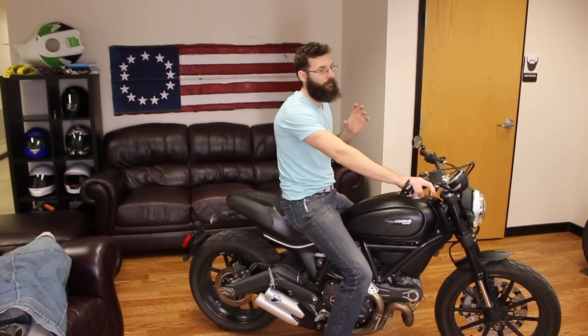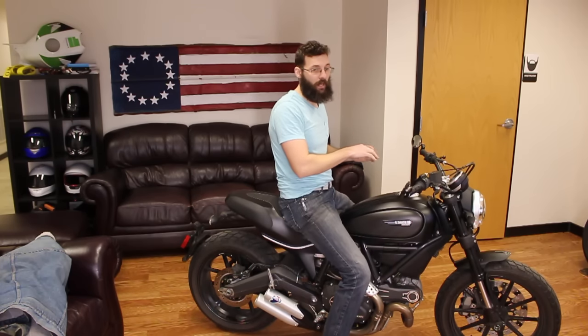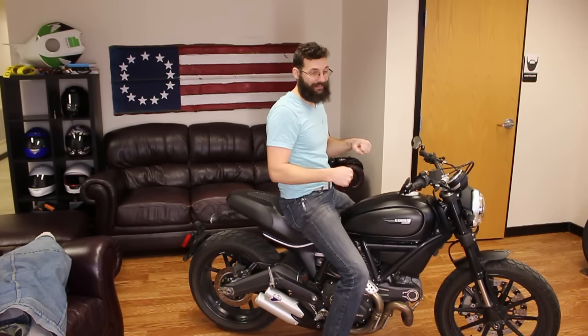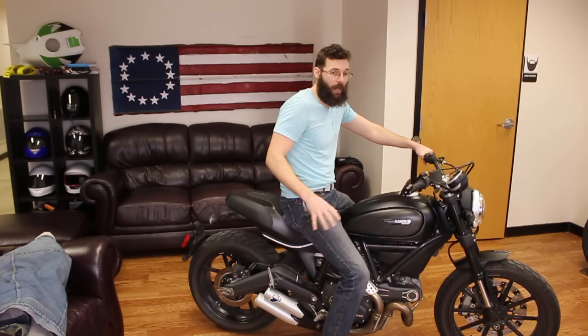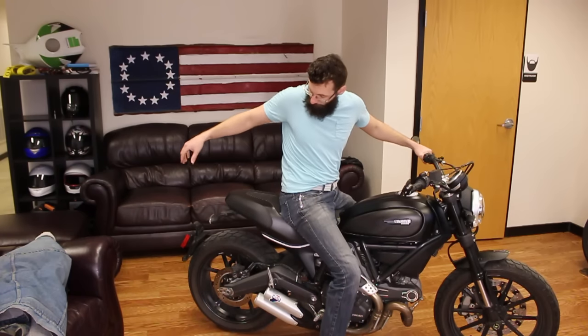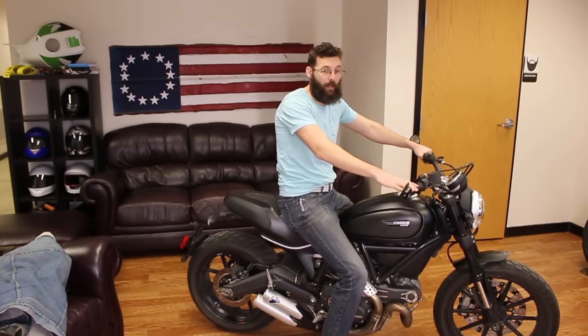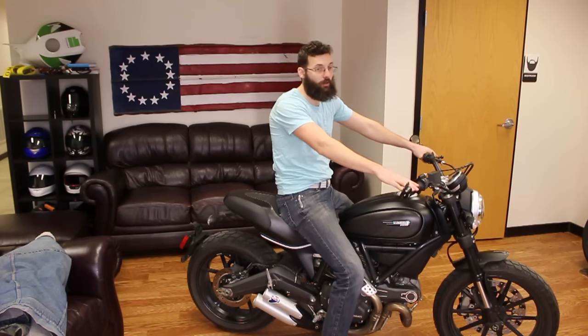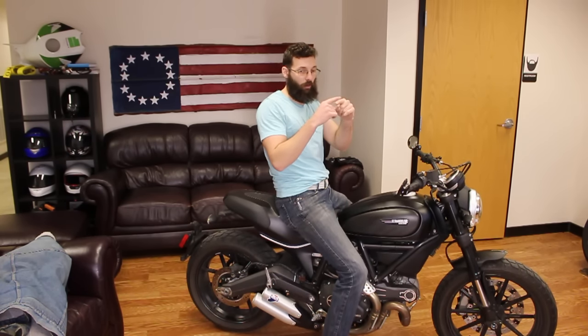There's one other possibility. If you just dropped your bike and you're bringing it back up and it's not starting and you checked all those things, you might have a tip-over sensor somewhere in the bike. I know the Honda CBRs have one in the tail. You might have to replace that sensor. If you're in a pinch and you have a multimeter, you can check it. The tip-over sensor is just an open/closed loop, so you can probably bypass it and connect those two together to get yourself home.